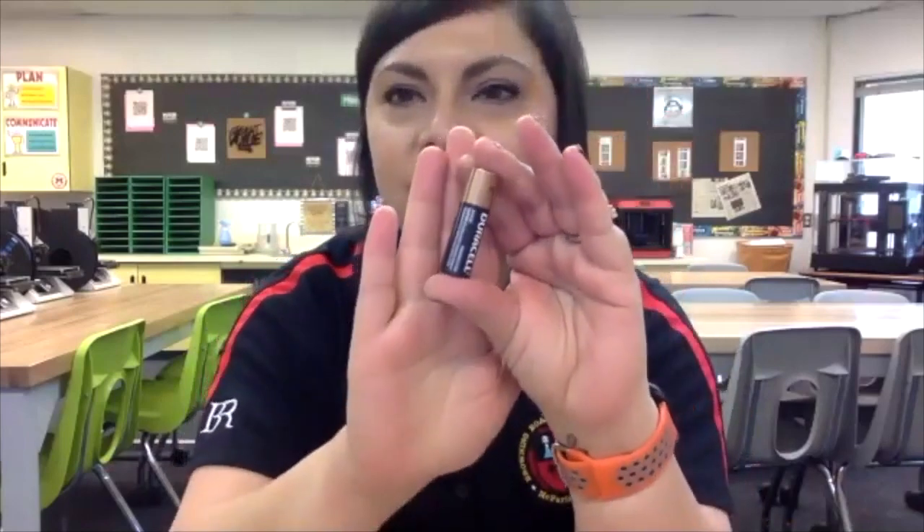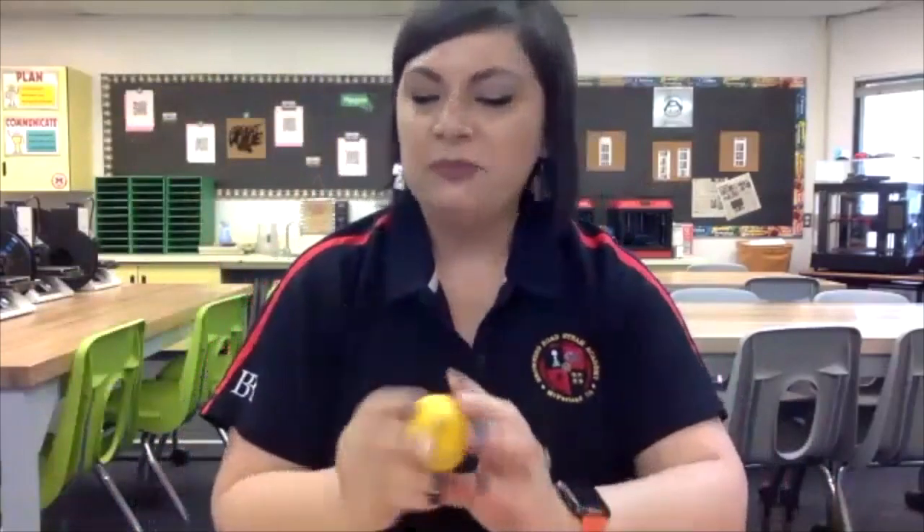When I mention battery, I'm sure you visualize something like this, but do you visualize something like this? Chances are you probably don't. So what we're going to do today is we're going to be working with batteries, but we're going to create a lemon battery.